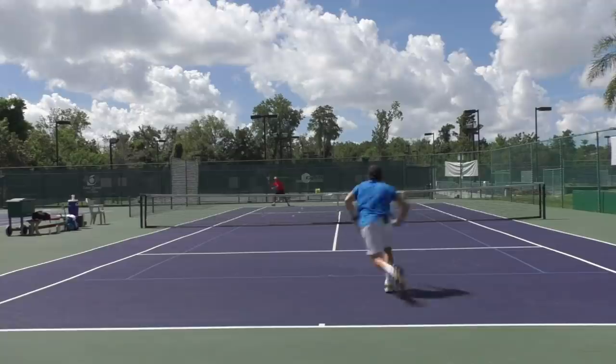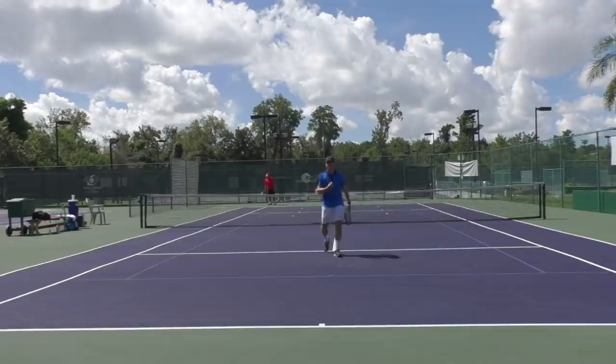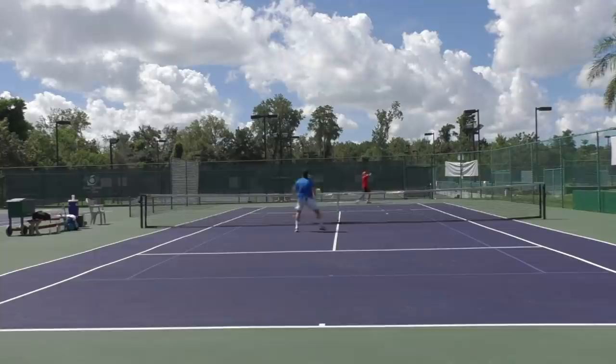One, two, three. See how I closed in after the first volley — so much closer and in a better position to effectively stick to the open court. Now looking at the low one, I'm going to go right back at my opponent. Shadow swing — one, two, three — and look to finish.